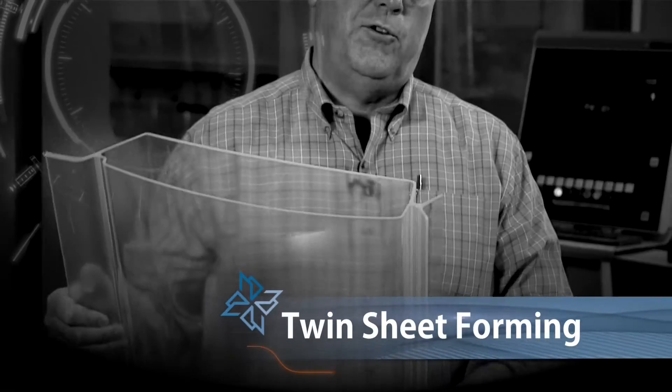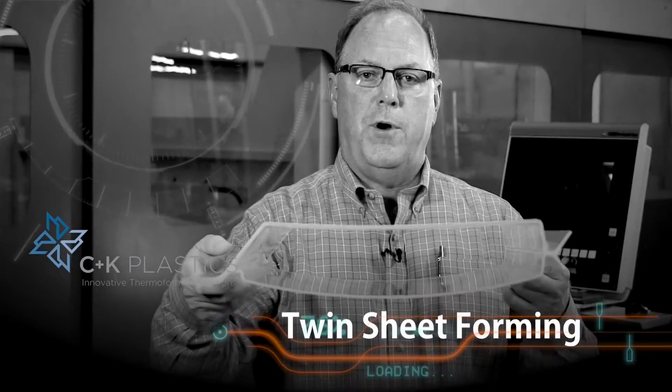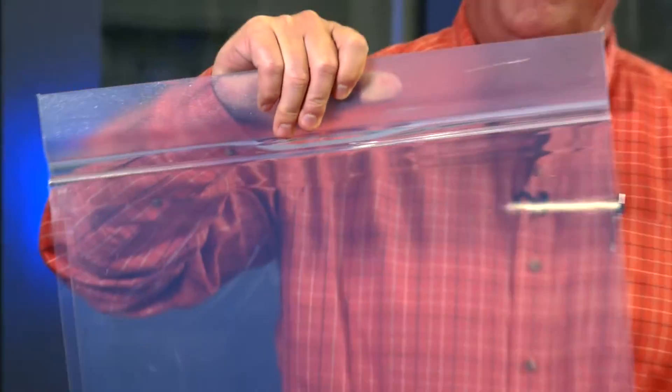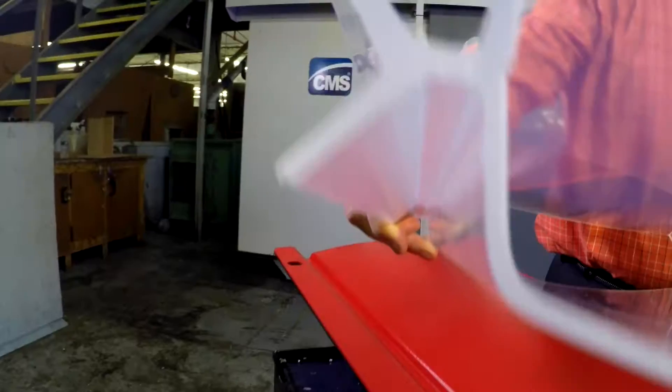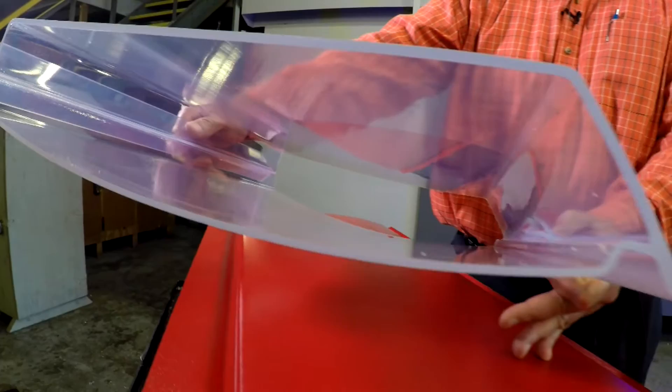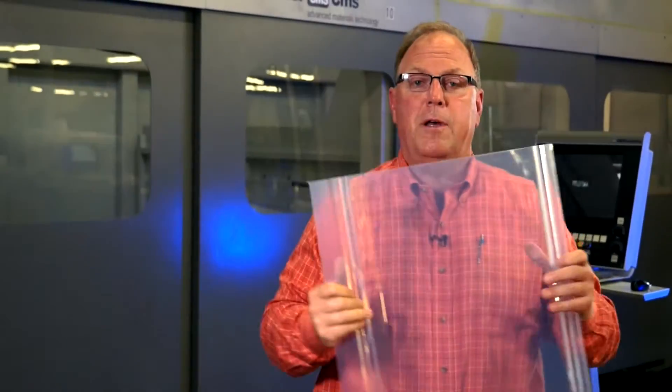Part of pressure forming is twin sheet vacuum forming. This is an example of an ice door where they wanted to be able to see the ice in large bins. We developed a twin sheet tool that they could see through slightly, just enough to see if there's an ice dam. And you could drop it four feet and not break on a concrete surface.